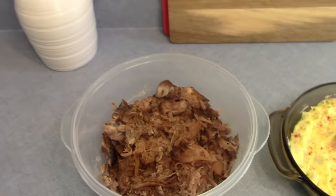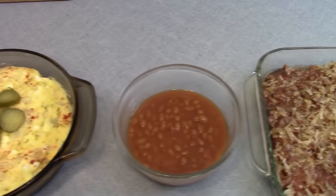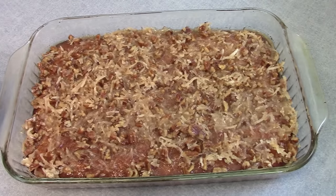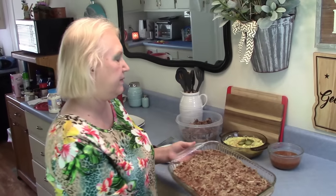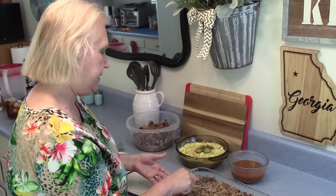I hope everyone's having a great day today — it's beautiful here in Georgia. This is our meal for tonight: we are having barbecue pork, Marie made us some potato salad, she also made some baked beans, and this is Marie's tornado cake for our dessert tonight. So let us get started and just plate it up.